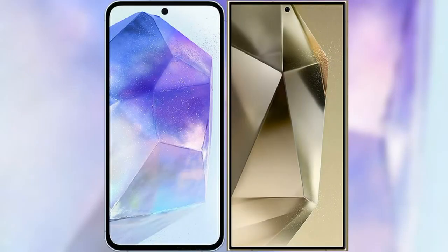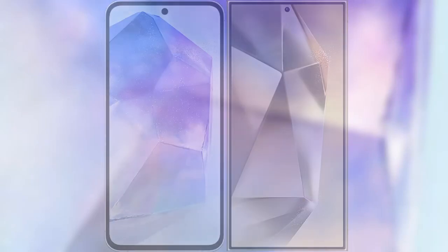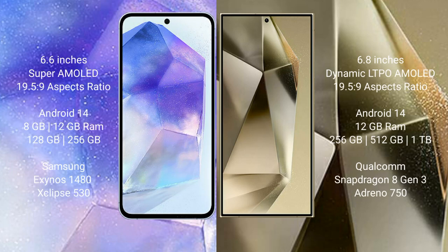I will compare the new Samsung Galaxy A55 with Samsung Galaxy S24 Ultra. Samsung Galaxy A55 comes with a 6.6 inches Super AMOLED display, while Samsung Galaxy S24 Ultra comes with a 6.8 inches Dynamic LTPO AMOLED display.